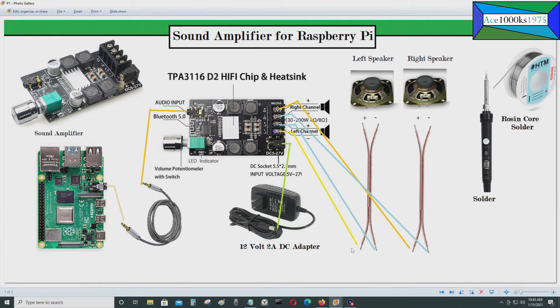You need wires, and you may need rosin core solder and a soldering iron to solder the wires onto the speakers. Here's the positive and here's the negative for the speaker. You solder the wire on with rosin core solder, then connect the other end into this board. For the left speaker positive, it goes right here where it says left positive — you just screw it in with a Phillips screwdriver.